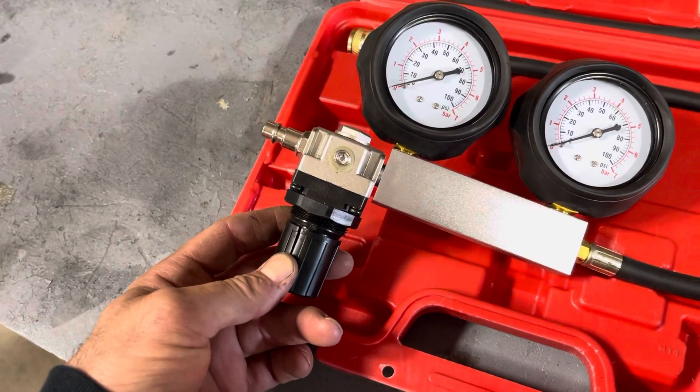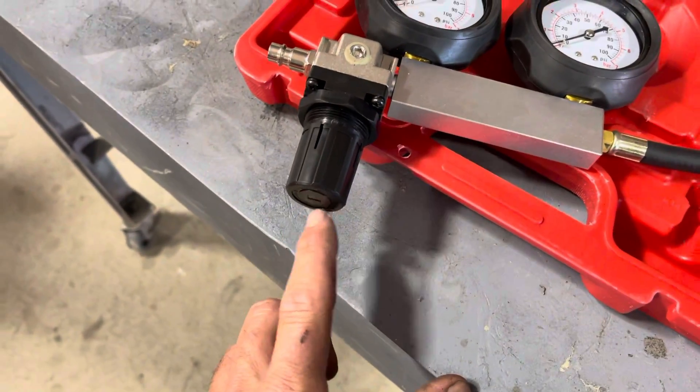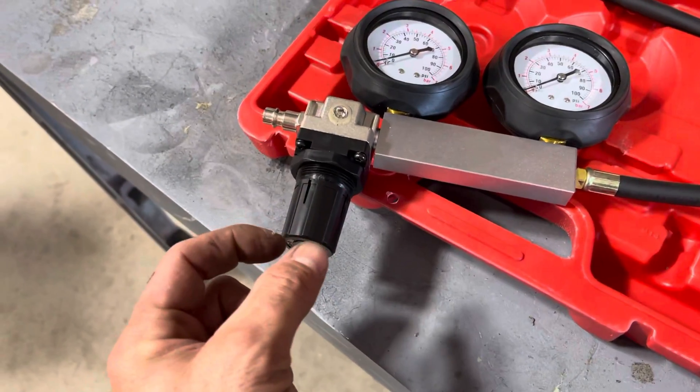Also, this thumb knob screw assembly is completely only embossed with plastic on the inside. There's a 10 millimeter square steel structure inside.